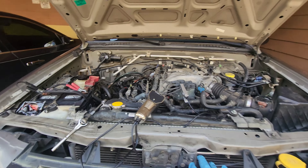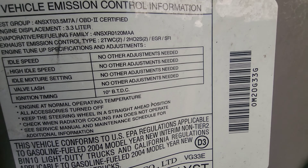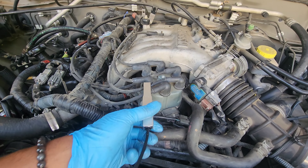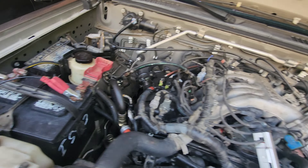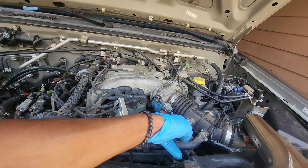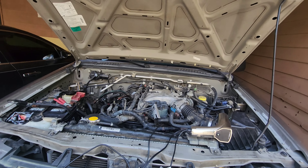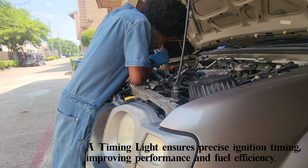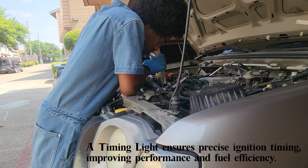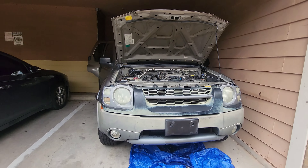Now that we got the timing belt installed, all we have to do next is time this engine correctly. It has to be set at 10 degrees before top dead center. I hooked up this inductive cable to the number one spark plug wire and hooked up the battery cables. For this engine in particular, you start it up and then disconnect the lower air intake sensor - that puts it in diagnostic mode so you're able to correctly set the timing.